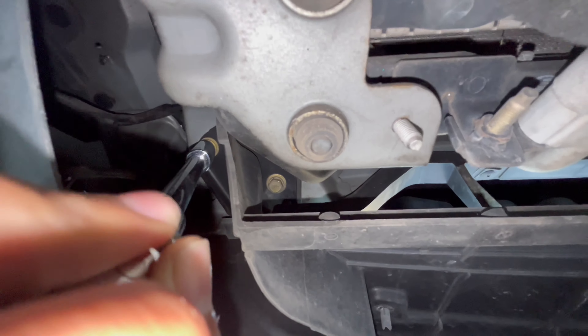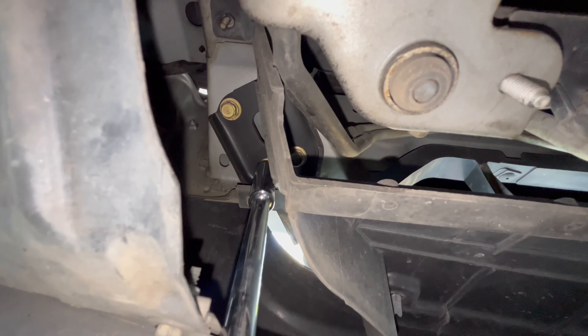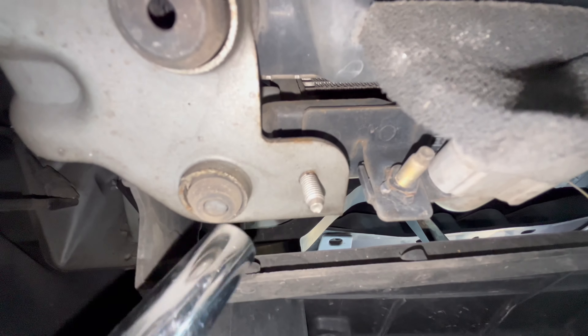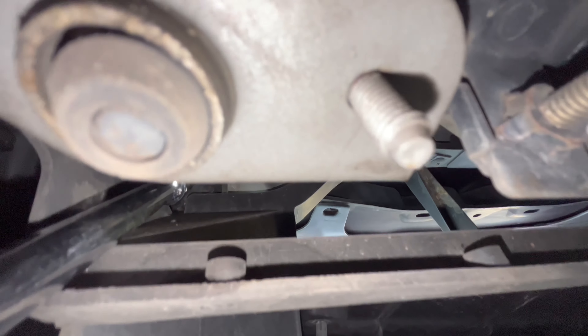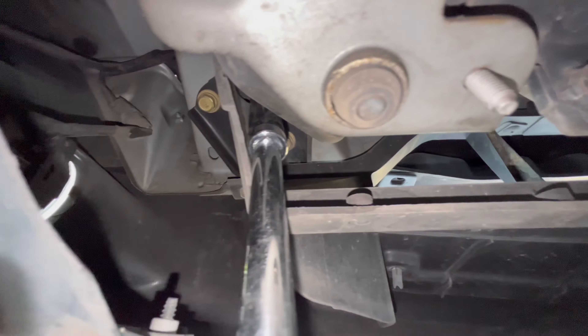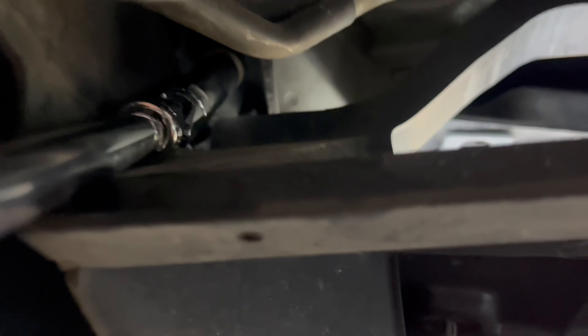The front tow hook has three bolts — you just need to get to those three bolts that hold the stock one. For the rear I have to take a look because there are a bunch of different styles, but overall it should be pretty straightforward. Let's go ahead and get under the car and see what we need.